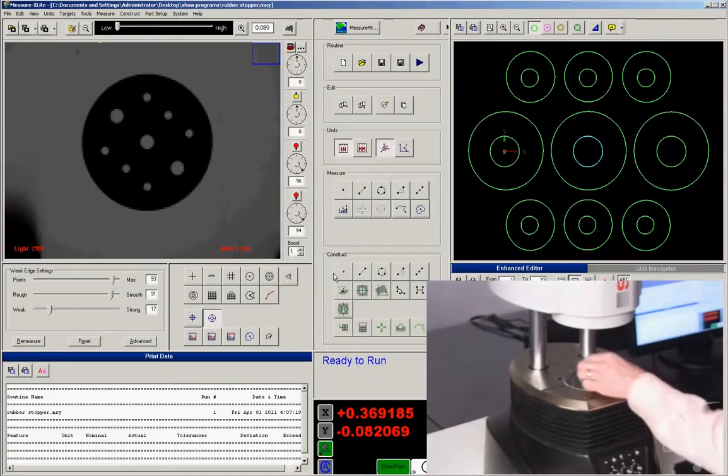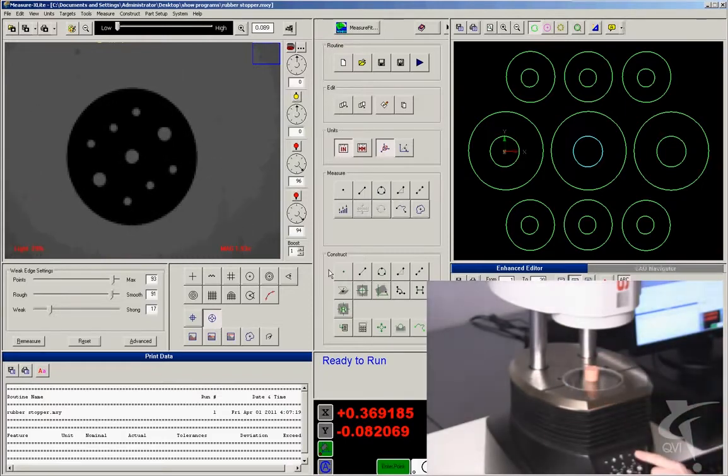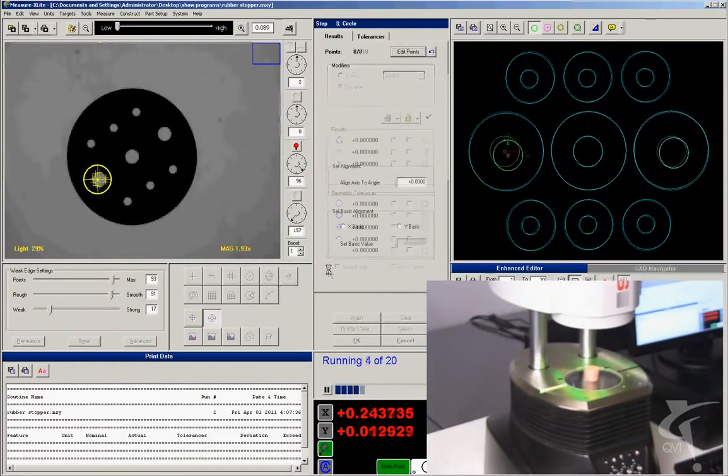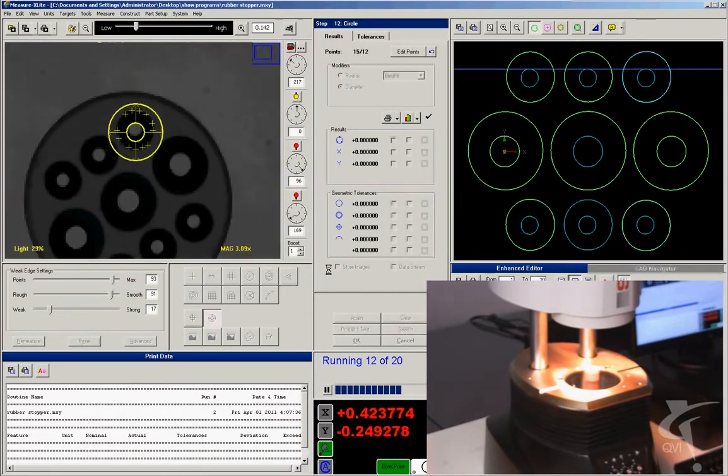Snap measured 12 features on this part in 8 seconds. Snap can image anything within its generous field of view. The telecentric optical system has an extra large depth of field, so all features of interest are in focus.